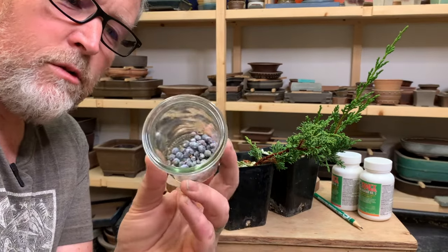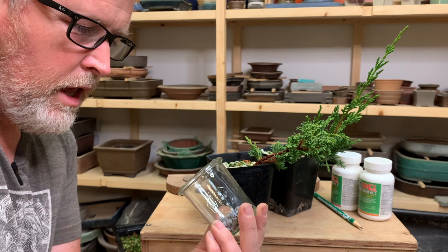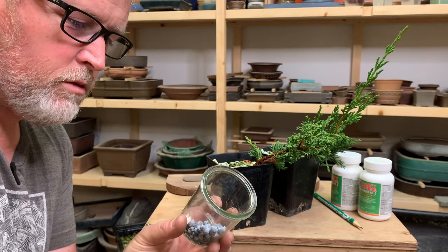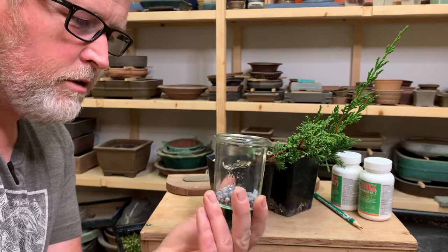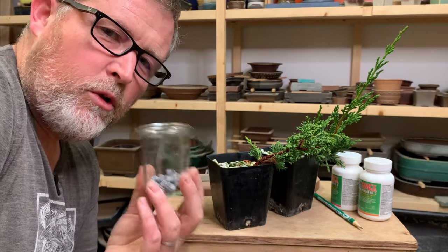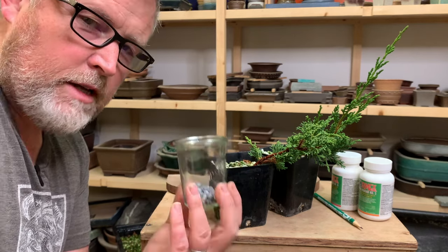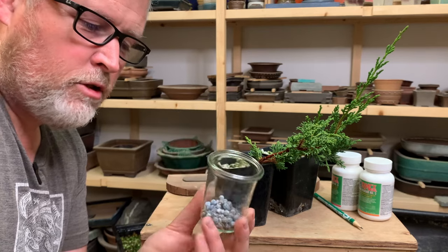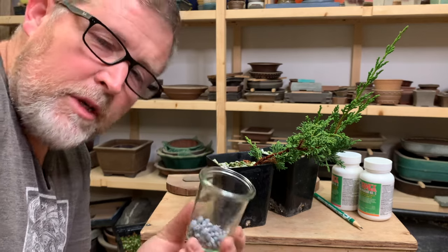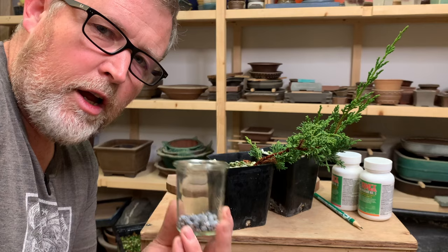These are seed cones that I picked off one of my Rocky Mountain junipers that came from the wild — a collected tree. Similar to Rocky Mountain junipers, Chinese junipers create small cones like this that are kind of brightly colored, and you would think that this would be a perfectly reasonable way to propagate a juniper. But as it turns out, it's actually quite difficult because the seeds have a dormancy requirement. If you just take these cones and plant them into a pot — assuming the seed is viable, meaning the plant had enough resources to create a viable embryo —